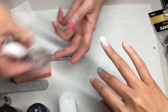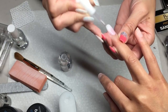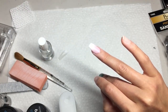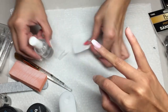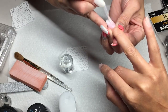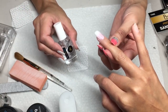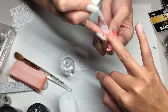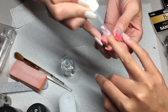Before you put the top coat, make sure you put number three to make them dry. Number four is the top coat. Clean your brush before you put it back in, otherwise it's going to dry. For the second layer, you don't have to go too fast — make sure you go evenly, and voila.